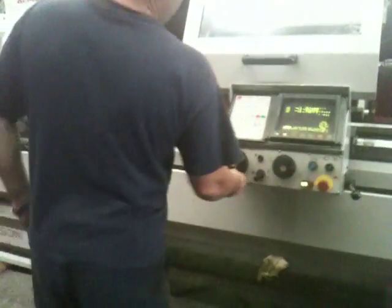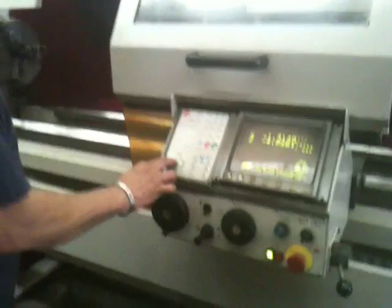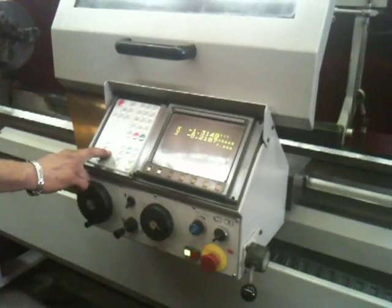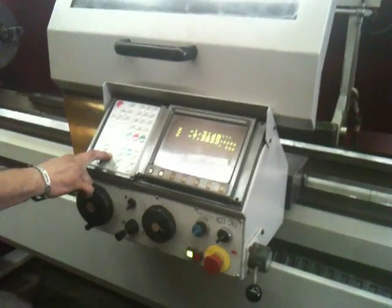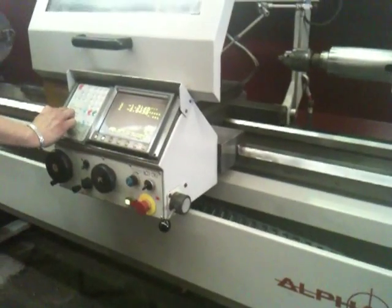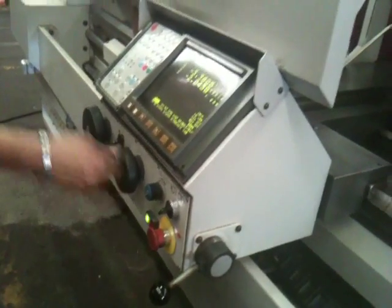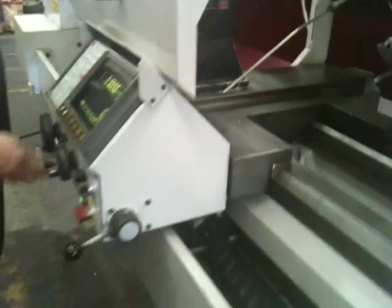We're going to jog it around for you a little bit. Angel's moving both by Rapid Traverse and by the Pulse Generator. That's the Rapid. He's moving the Cross Slide. You can see that the ways are in very nice condition. He's moving that by a Pulse Generator. You can see he's moving the Hand Wheel.